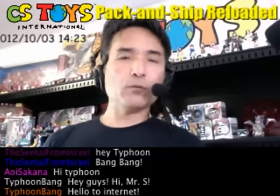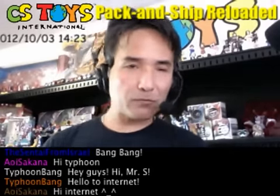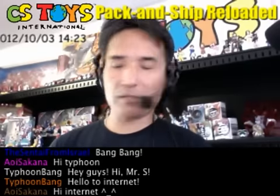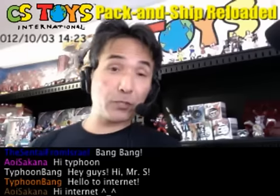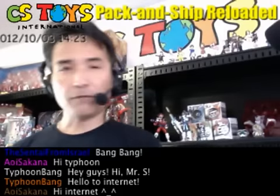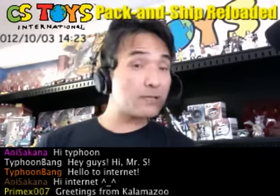So today I would like to just do some demonstrations and share some information. First, I'd like to show you what we can do today — we can do a couple of demonstrations, and the items are this.